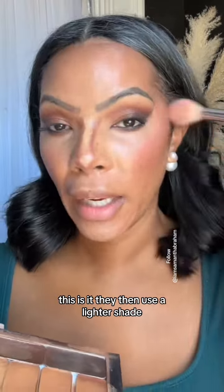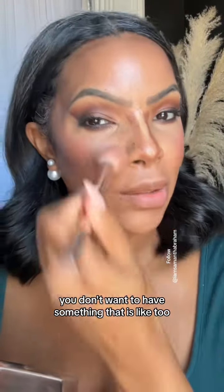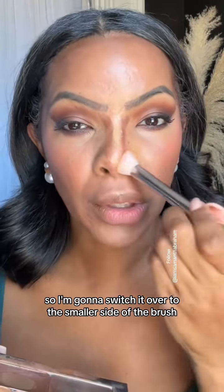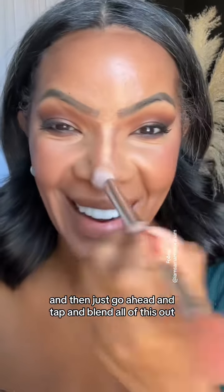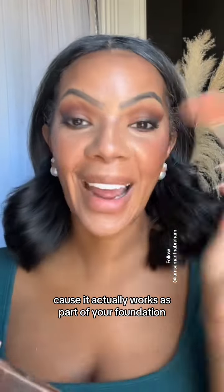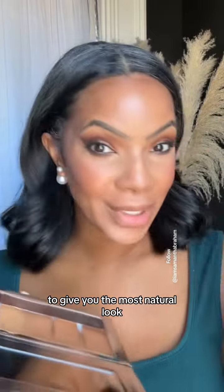I even use a lighter shade because the eyes are so dark — you don't want something that's too dark for the eyes. So I'm going to switch over to the smaller side of the brush and then just go ahead and tap and blend all of this out, tapping on the contour just a little bit because it actually works as part of your foundation to give you the most natural look.